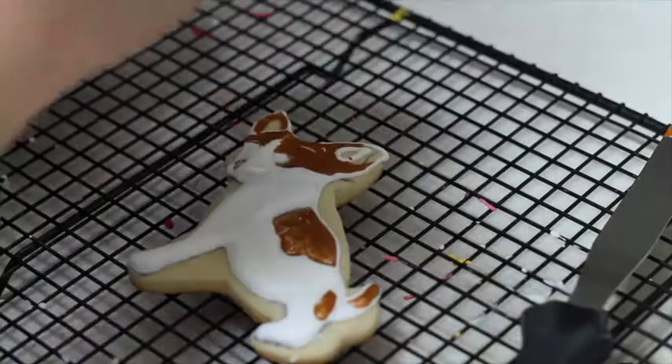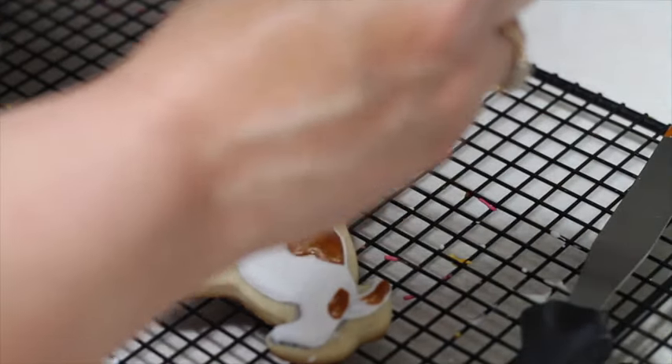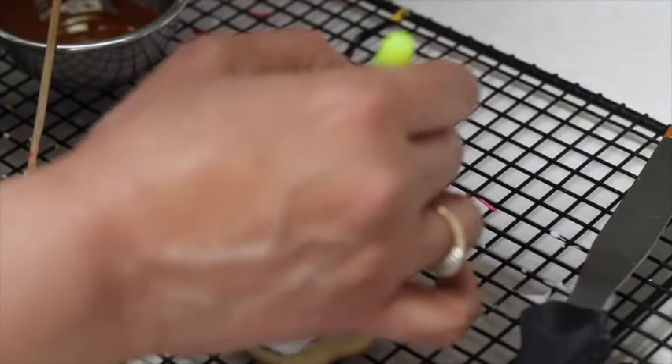In the center of his ears I put a little bit of the flesh-toned icing, and I also used the wet-on-wet technique to marry the two icings together.